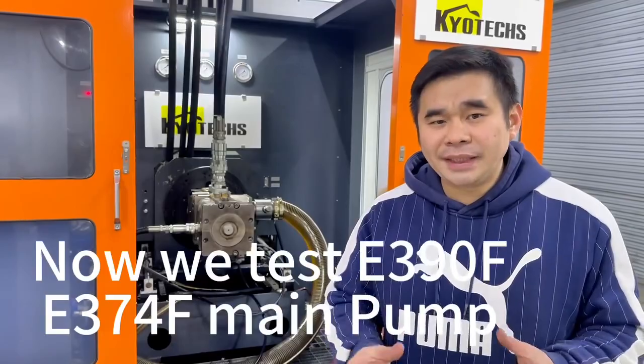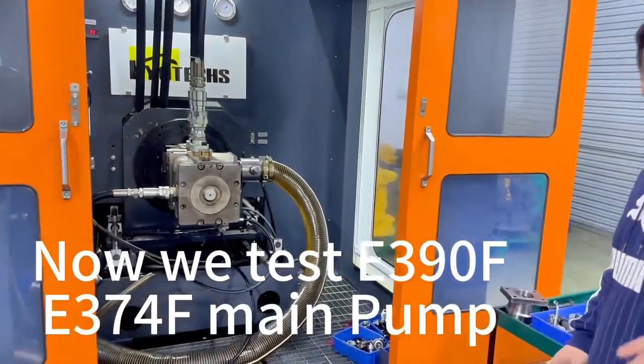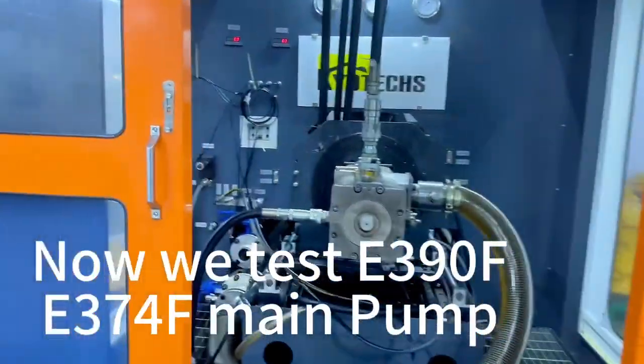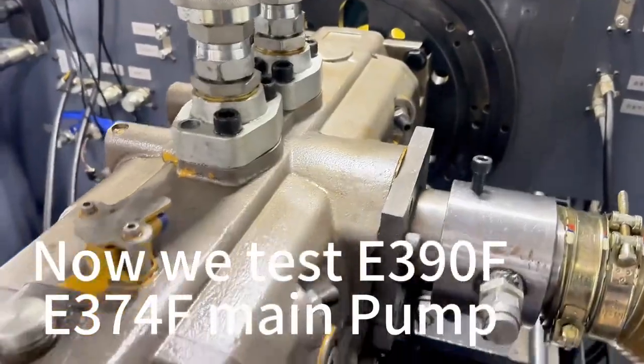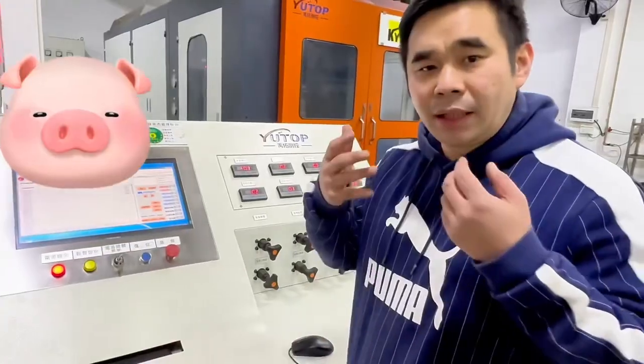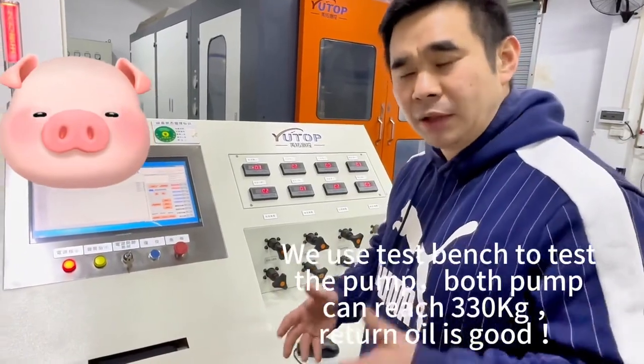Version for E390F main part. We do the outside pin all out. Later we will re-pin. The text fan to test the main part E390F. The main part.